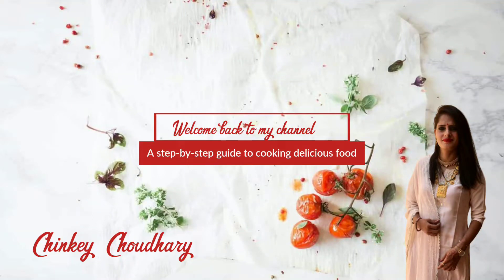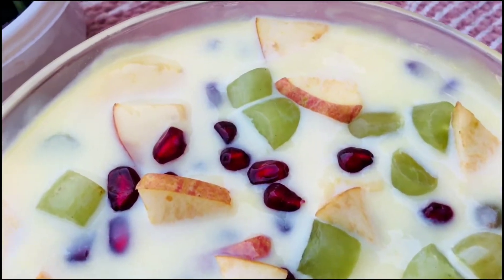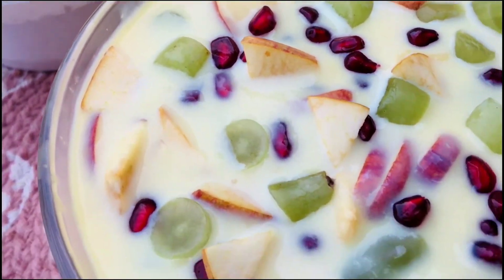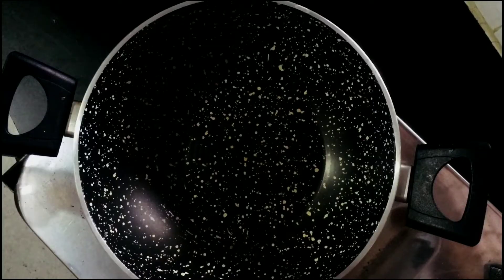Hey everyone, welcome back to my channel. Hope you all are doing absolutely fine. Today's recipe is an easy sweet dessert recipe — fruit custard. It's a very easy and very delicious recipe, so let's start.